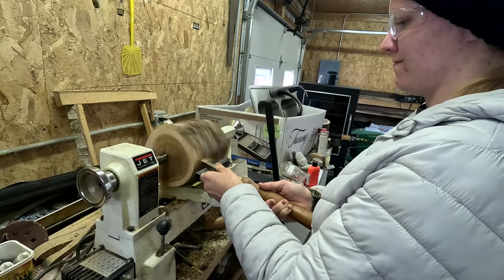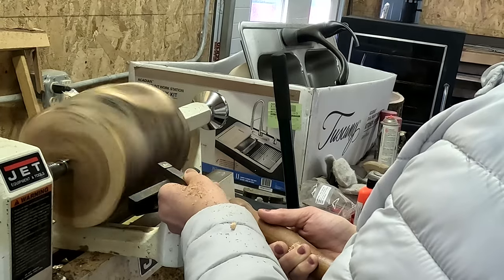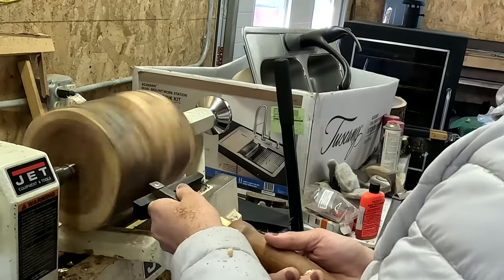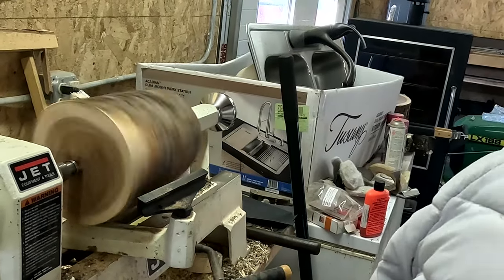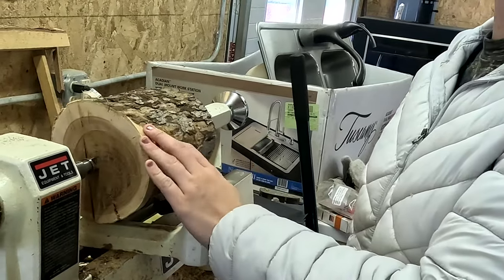It takes time to chip away the bark and to even see what the wood looks like underneath. Even though I feel like I've been working for a while at chipping the bark away, when I slow down the machine it's apparent that I have barely scratched the surface — and I think that relates to life in general.